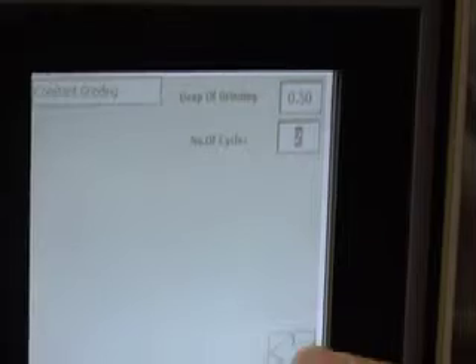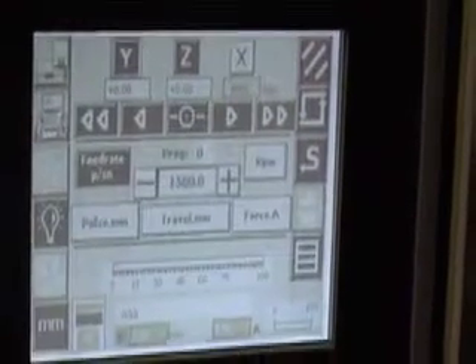So now it's going to take one cut at 0.5mm, traverse back, go down another 0.5mm, and take the second cut. We now press this button and we come back to the automatic screen.